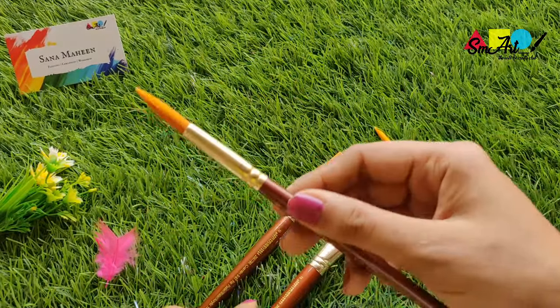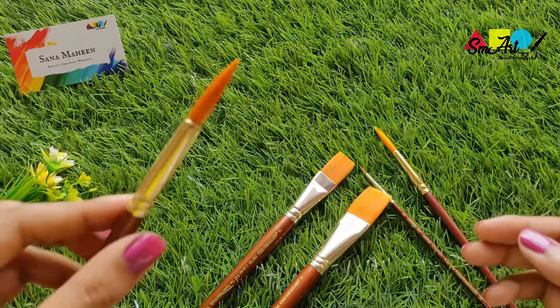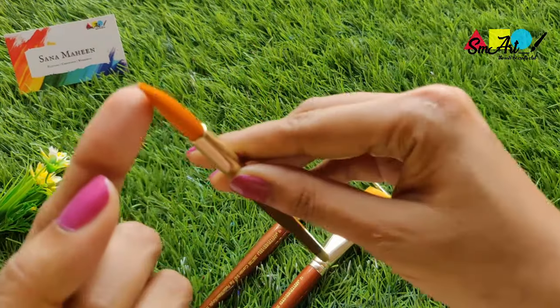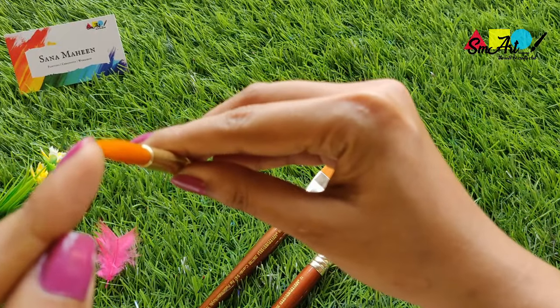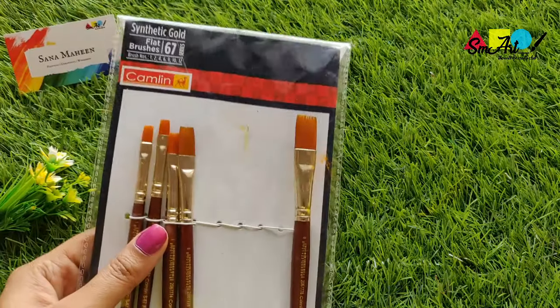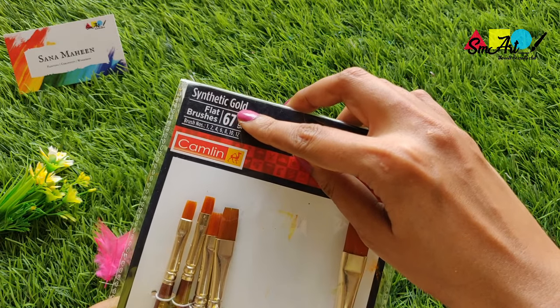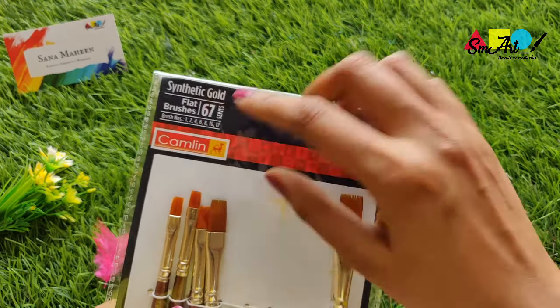Round and pointed brushes have a large belly that tapers to a fine point. They're capable of bold strokes that cover large areas, yet they can also render fine lines and details. These synthetic hair brushes come in a pack of four or more and you can easily find them in any stationery store nearby.